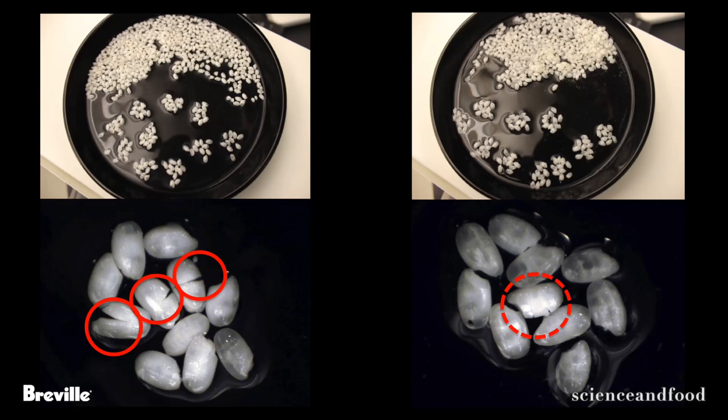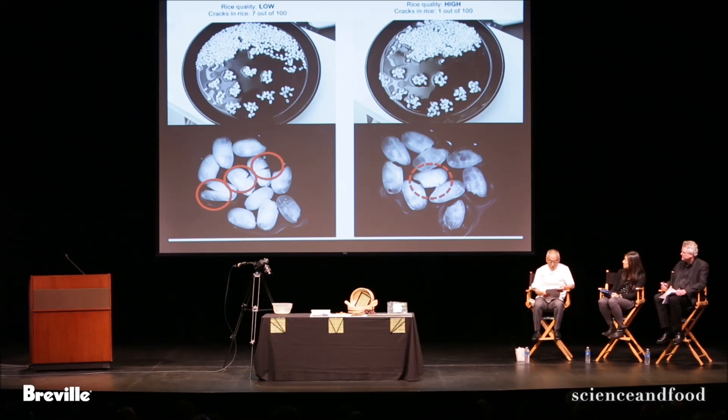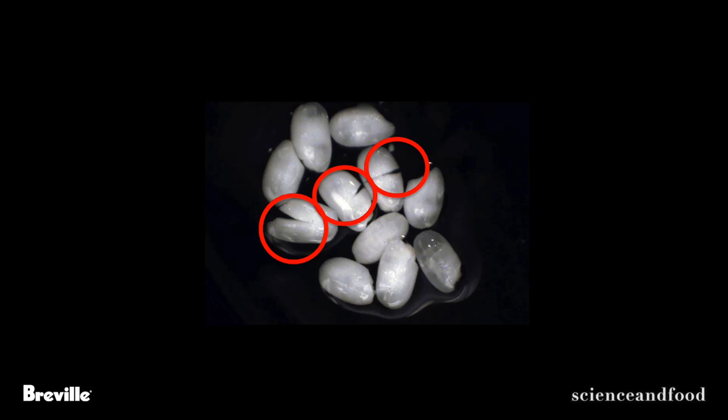My guideline when doing this examination is to count how many grains show cracks or are starting to break. Out of a hundred, if I see 10 or fewer cracks, it gets my approval. The reason for this 10-out-of-100 rule is that with more cracks you can see a faint white line around the grains — that's starch leaking out from the cracks.